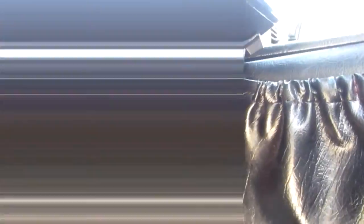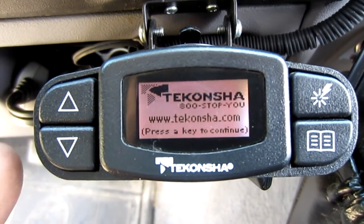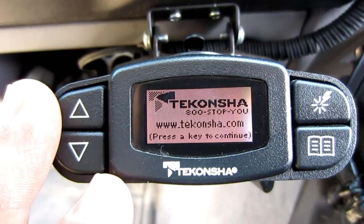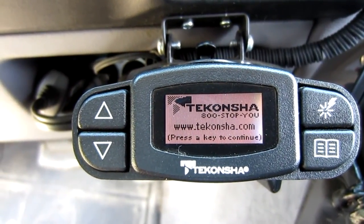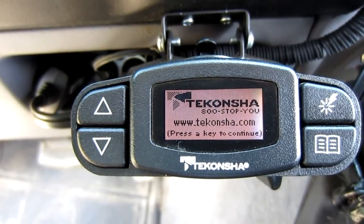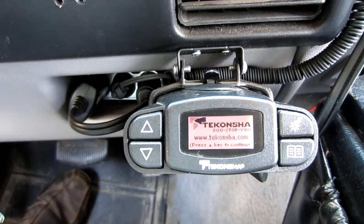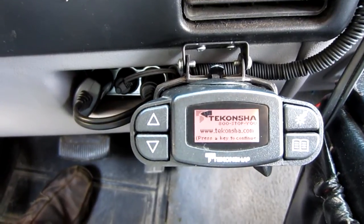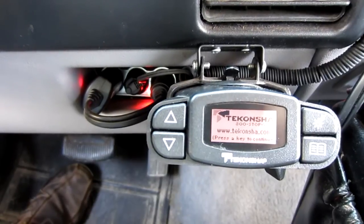The harness just plugs into the back of the controller, which is really straightforward. Right now you can see there's no brake trailer hooked up to it. Just so you know — this thing turns itself off automatically, you don't have to worry about it. It'll be on for some time and then it shuts off. It doesn't drain hardly any energy to run it. Whenever I put my brake on or turn my truck on, everything is doing what it's supposed to.